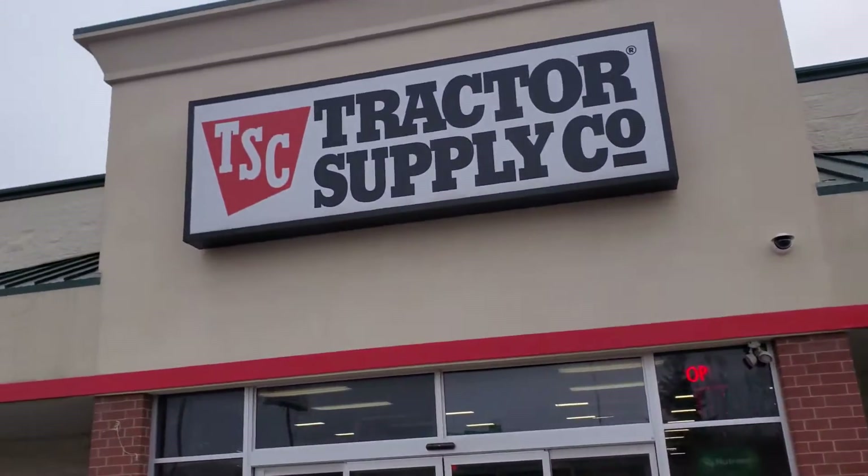Hi guys, home of the best stocking stuffers — Tractor Supply Co. Here we go. Alright guys, I just got the okay from the manager to film in Tractor Supply.